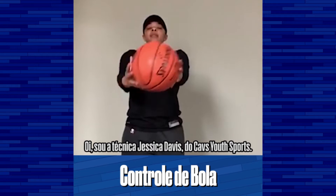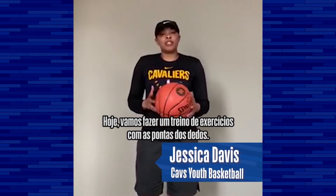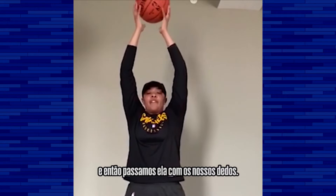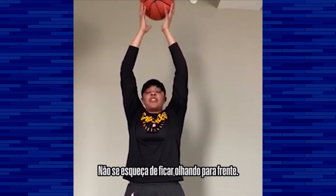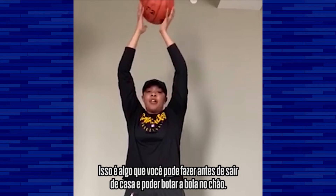I'm Coach Jessica Davis with Cavs U Sports and today we're going to do a stationary fingertip drill. We're going to start off putting the ball over our head, passing it back and forth between our fingertips, making sure you're looking straight ahead. This is something you can do before you go outside and put the ball on the ground.